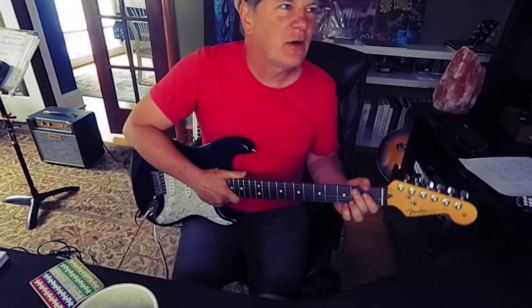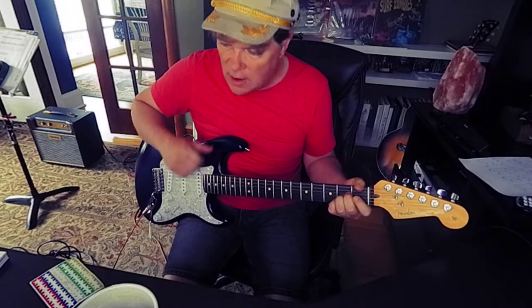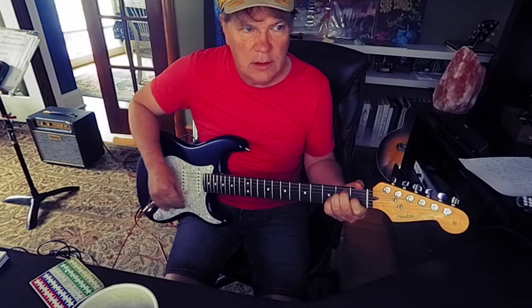Hello, friends. I just set up a Corey Wong Strat, so I'm giving it a little test here. Sounds pretty righteous.